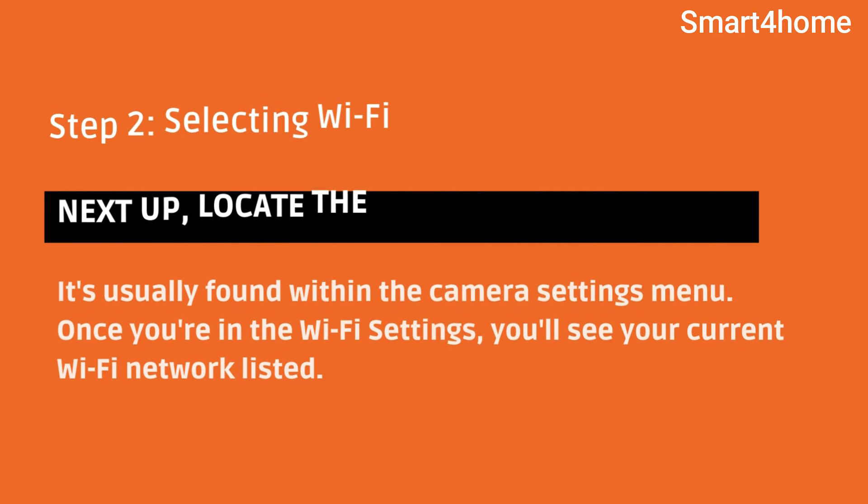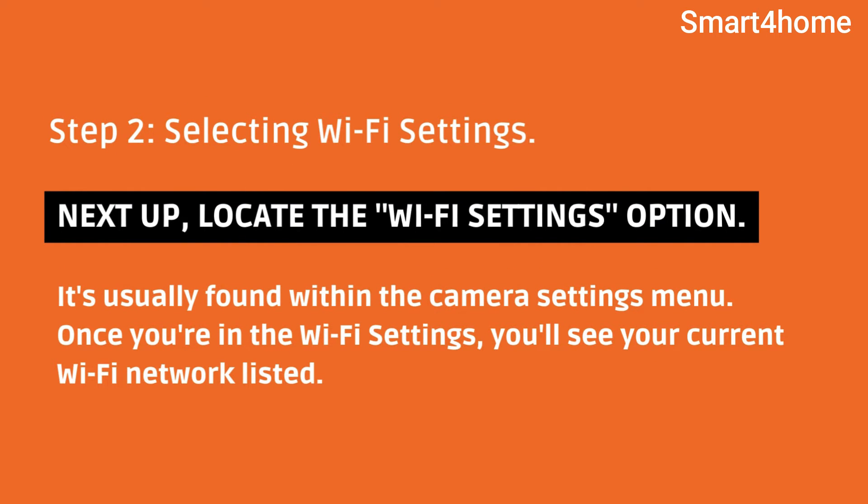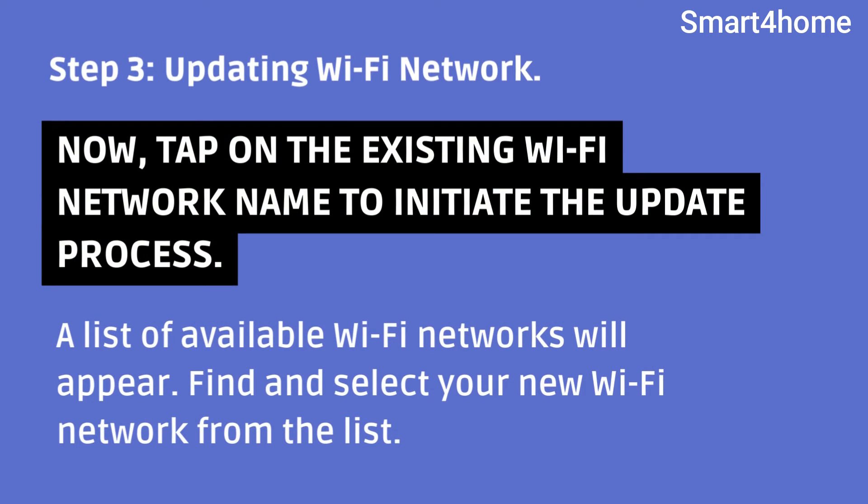The Wi-Fi settings option is usually found within the camera settings menu. Once you're in the Wi-Fi settings, you'll see your current Wi-Fi network listed. Step 3 — updating the Wi-Fi network. Now tap on the existing Wi-Fi network name to initiate the update process.